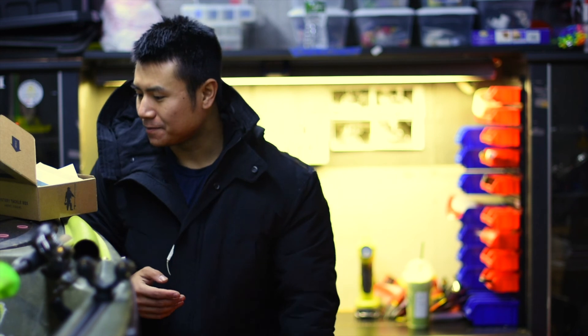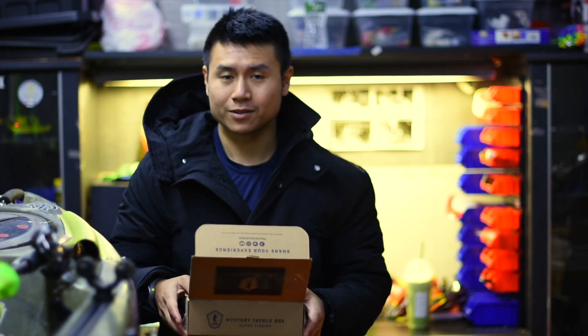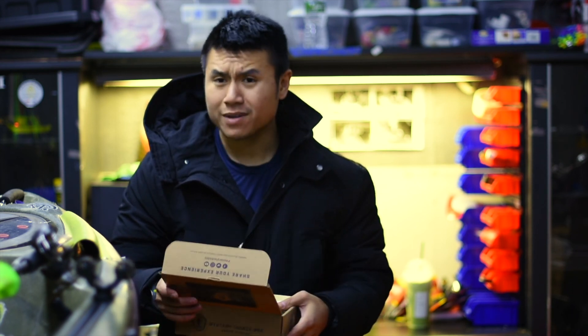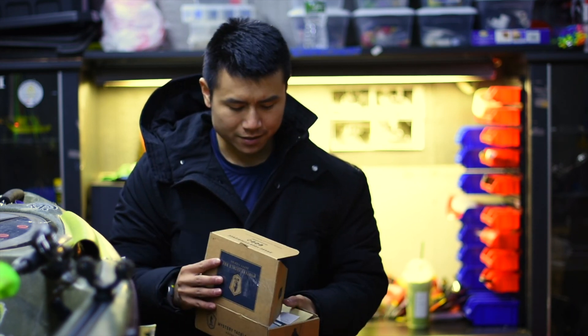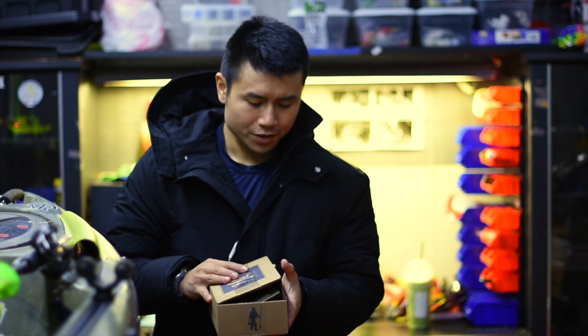All right guys, I hope you liked the video. Comment, subscribe. If you have any questions, comment about how I do my video and stuff like that. If you like it, thumbs up. If you don't like it, thumbs down. You know what to do.